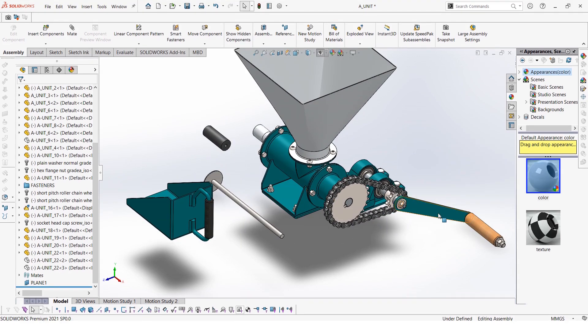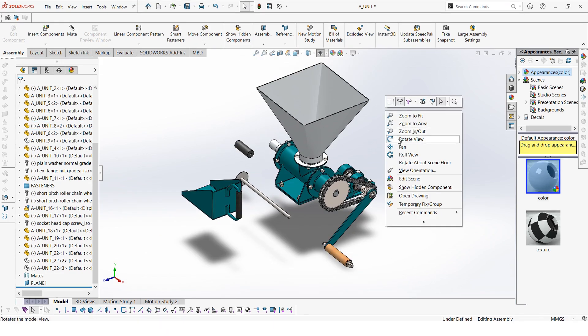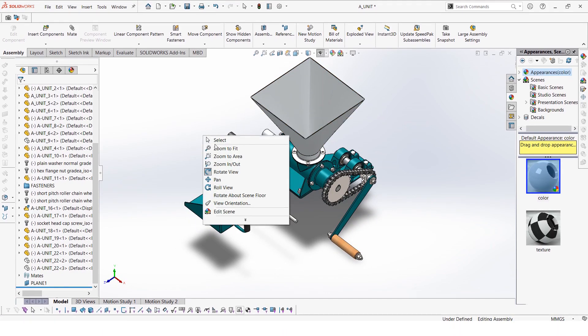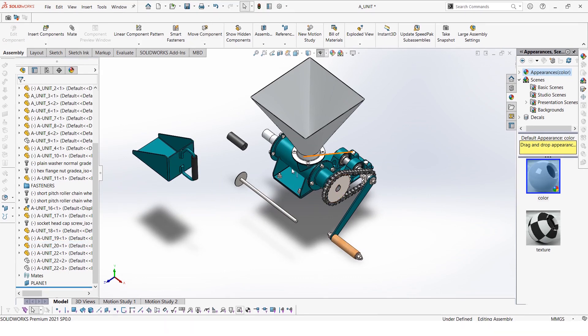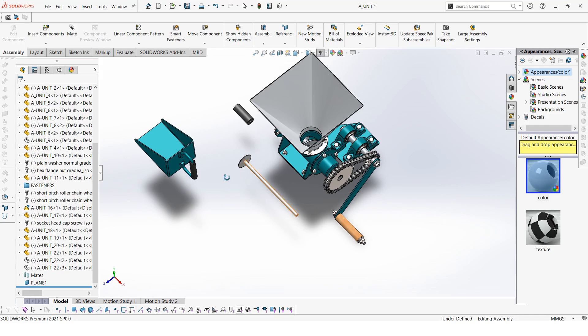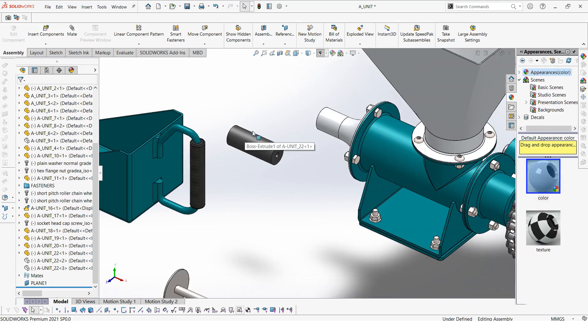This briquet machine uses a crank, so by turning this crank it can be used to extrude briquets. What we do is that after mixing our char, we fill in this hopper — we use this bucket here, scoop the char and pour it into the hopper. After pouring into the hopper, we can use this rod to push the char down the shaft and press it into the briquet machine. Then as you rotate this crank, we shall have our briquets extruded from the other side.